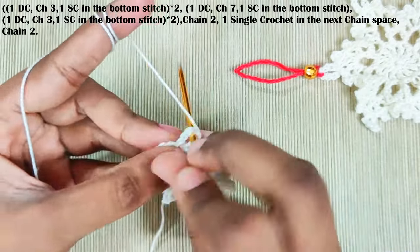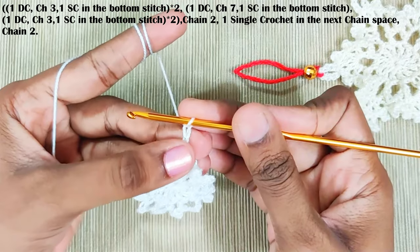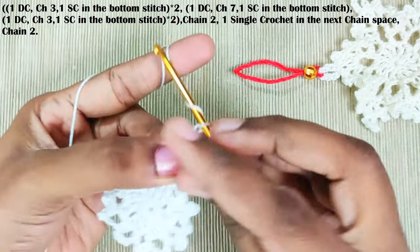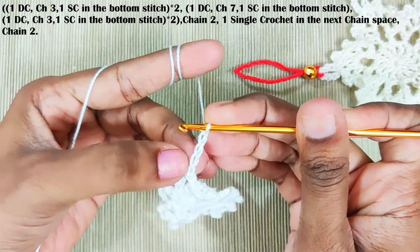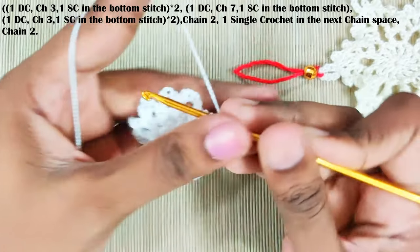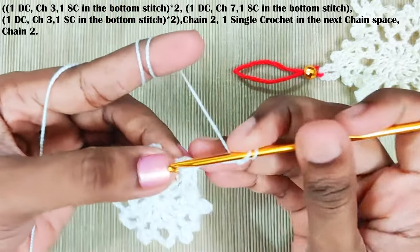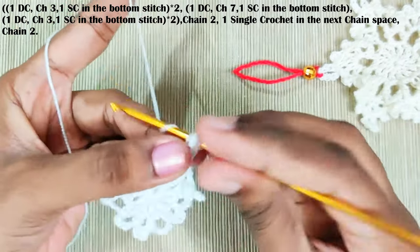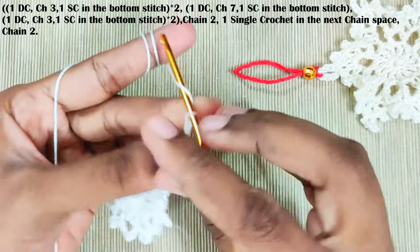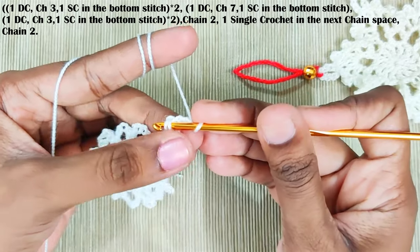Next round, stitch into this chain space, chain two — this will be counted as one double crochet — now chain three and one single crochet in the third chain: that's one, two, and three. This is the third chain. One double crochet, chain three, and one single crochet in the bottom stitch — this one, take both the loops.